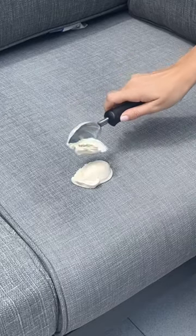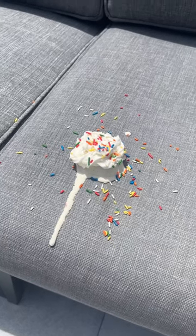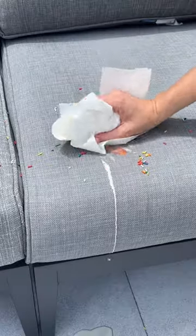I scoop vanilla ice cream right onto the couch and then I added whipped cream and of course sprinkles. It's 92 degrees today so I let it melt and then I began to wipe off any of the excess.